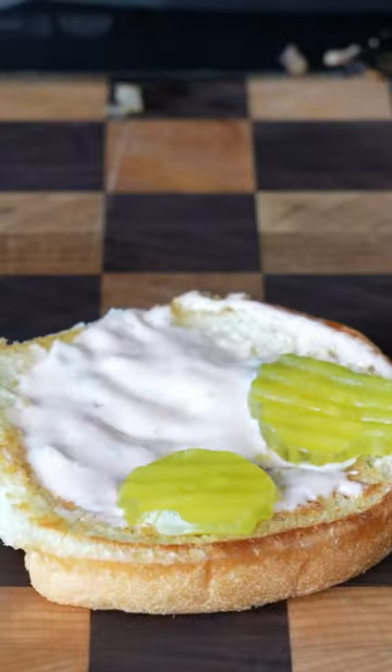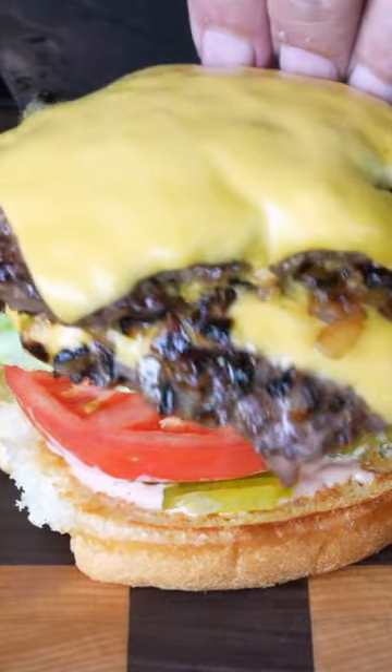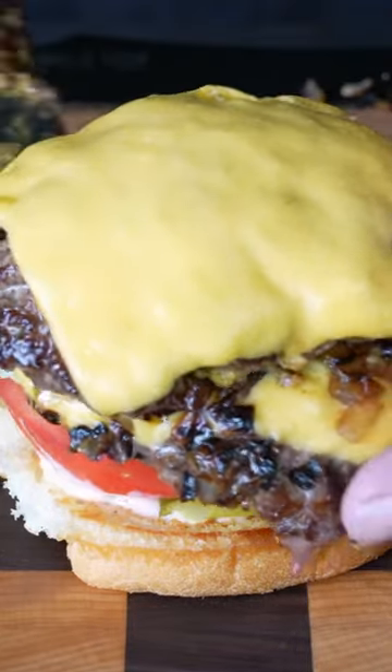From there, you are going to get that special sauce down on the bottom bun, hit it with pickles, hit it with lettuce, hit it with tomato, and then crown that bad boy here.